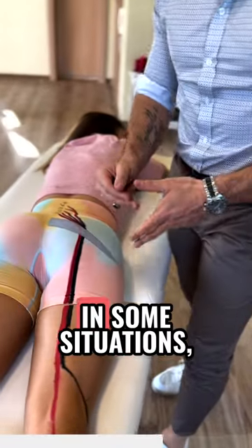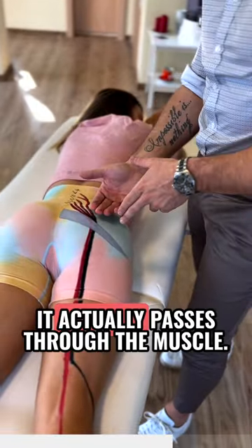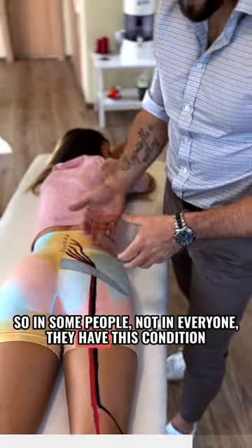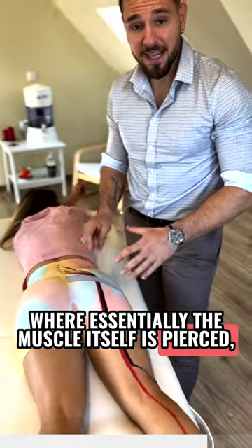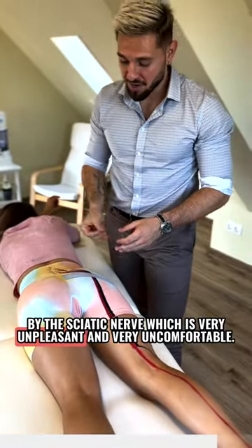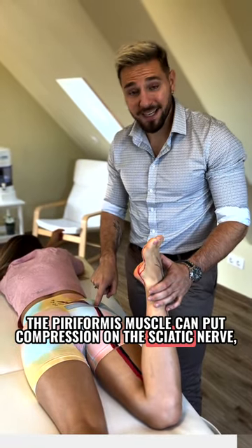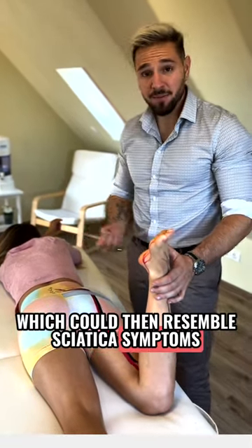The sciatic nerve goes underneath the piriformis. In some situations it actually passes through the muscle. In some people, the muscle itself is pierced by the sciatic nerve, which is very unpleasant and very uncomfortable. The piriformis muscle can put compression on the sciatic nerve, which could then resemble sciatica symptoms.